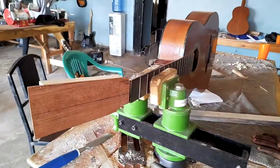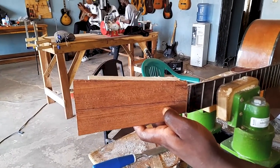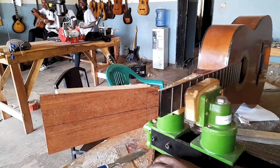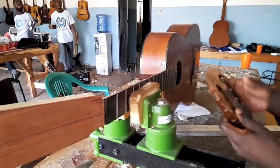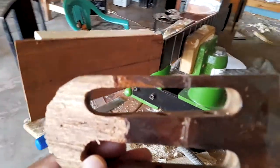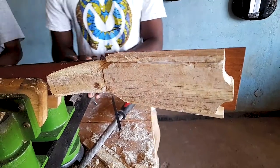Maxwell fixed another neck on this guitar. Here is the broken neck that was removed from this guitar. He has removed it and is now replacing it with a new neck.